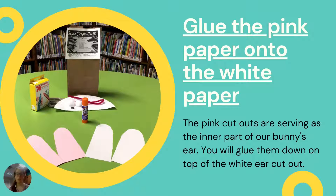So let's go over the first step. You'll see we have those two pink cutouts and those two white cutouts — those are for the ears. You're going to glue the pink cutouts on top of the white so that way you're going to create the inner part of that bunny's ear. Let me show you what that looks like on the next page.